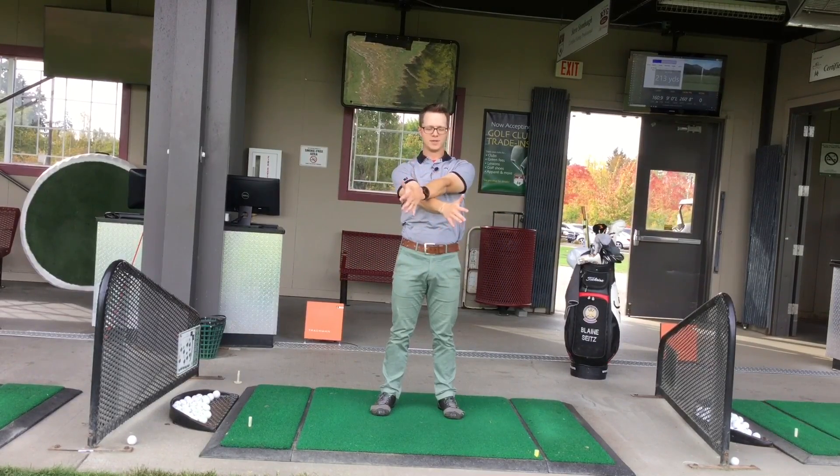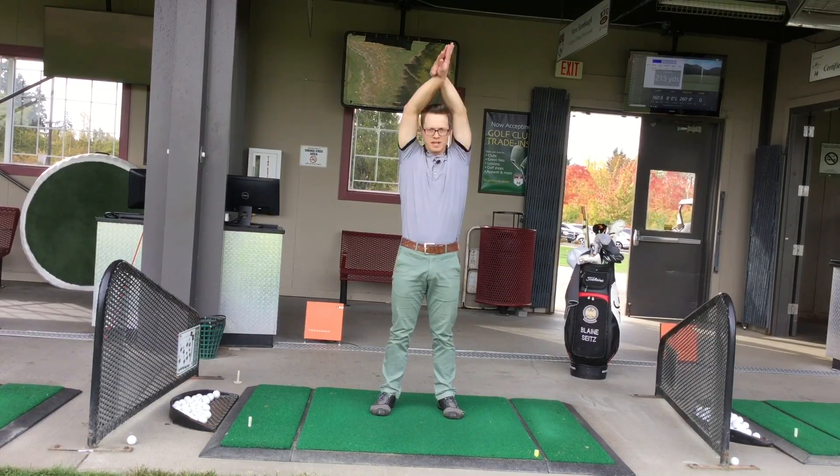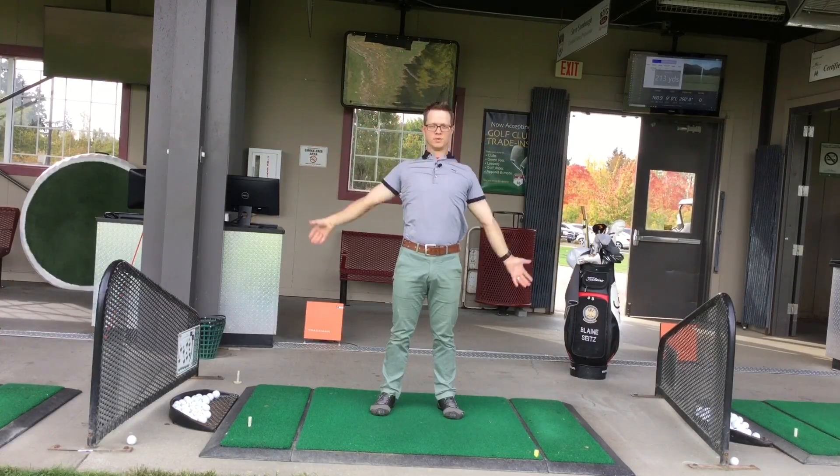This time my left hand goes on top — turn and repeat, and big swoop backwards.